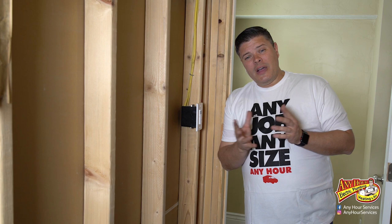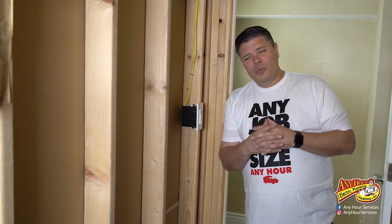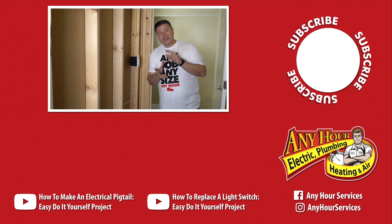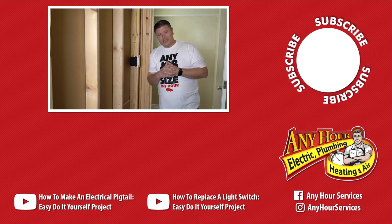Thanks so much for watching. If you found this video helpful or informative, give us a thumbs up. We'd like to know what other videos you'd like us to make about your electrical, plumbing, heating, or air conditioning system — leave us a comment below. Turn on notifications and subscribe if you haven't already. Thanks so much for watching. See ya.